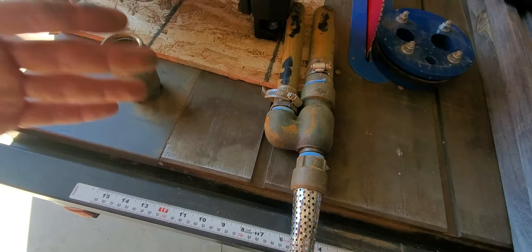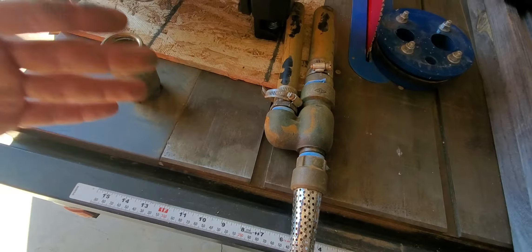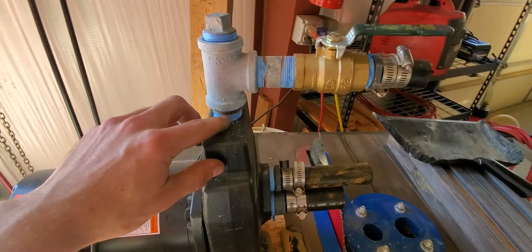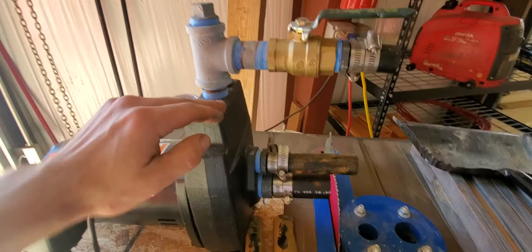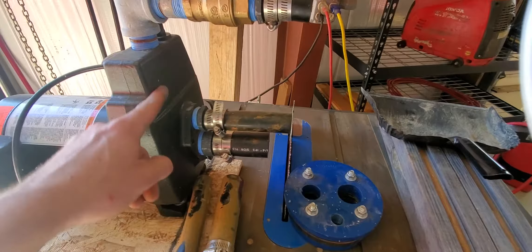When you're trying to prime the pump, you'll need a T on top of your discharge with a cap or plug just like this one. This is where you dump your water in. You'll pour your water in here to fill it up — it'll probably take about five gallons — and it will fill your drop pipe, the pump housing, and all the pipes going down to the bottom.